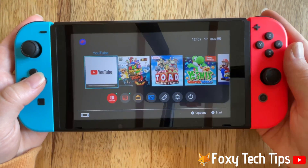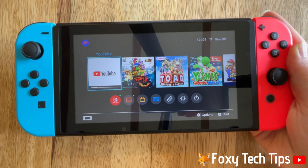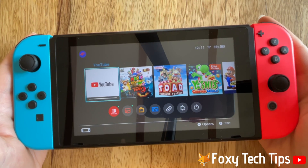Once YouTube is downloaded you can open it, sign in, and use YouTube as normal. And that draws an end to this tutorial.